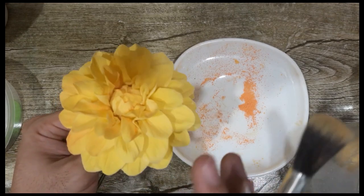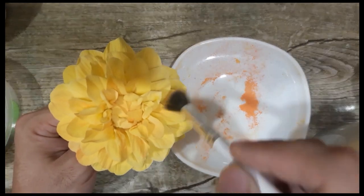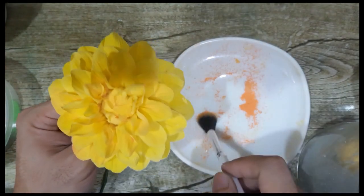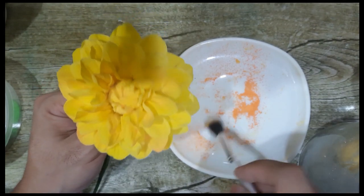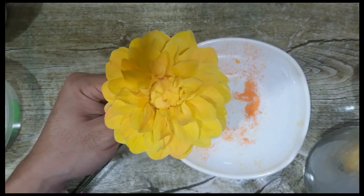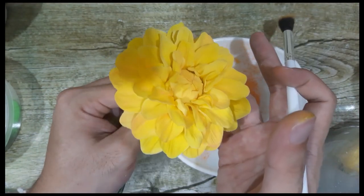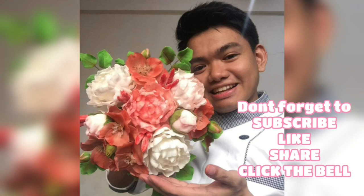Here's our finished dahlia flower. Since it's all dry, we just need to add some details by dusting in color orange or color pink — for today we're using orange. Just add some orange hues on some parts, not all, to make it look more natural and more real. There you have it — we're done! This is our very easy non-wired dahlia flower. So pretty! Thank you.